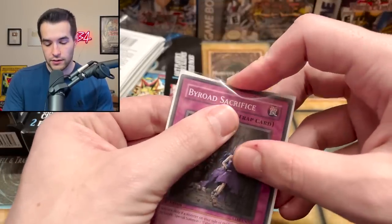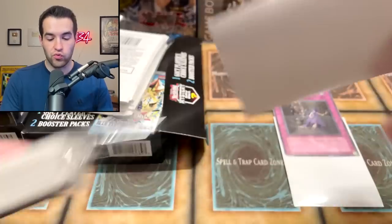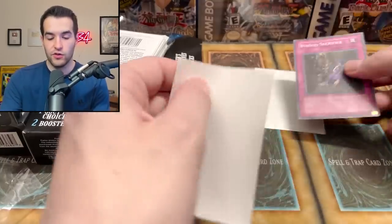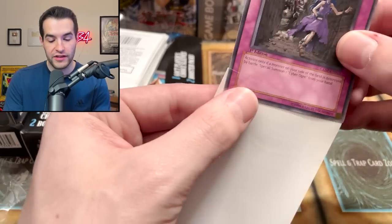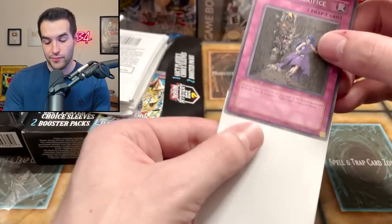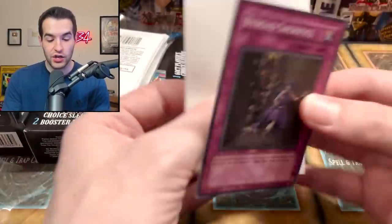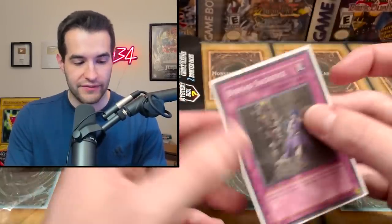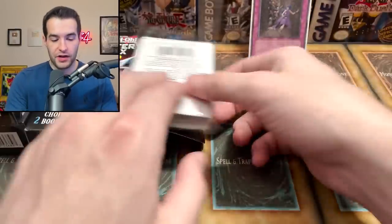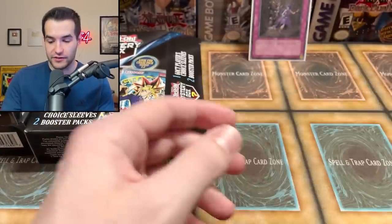Testing the sleeve on a Biro Sacrifice — these might be the good ones, went in pretty easily. Comparing to the bad ones that were often in mystery boxes: those are impossibly small, literally bending the card. These are not those — they actually sent the good ones. These are super nice sleeves, so that's actually exciting. The sleeves are quality, which might really sell this mystery box to people.